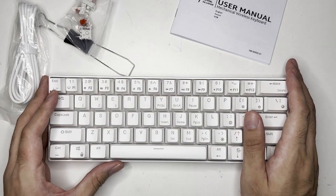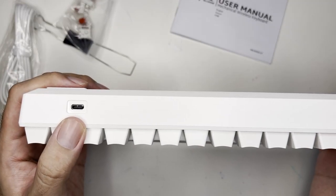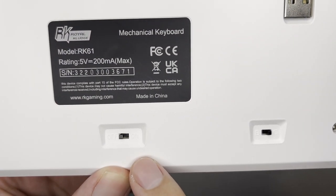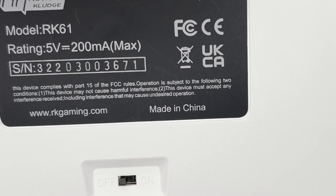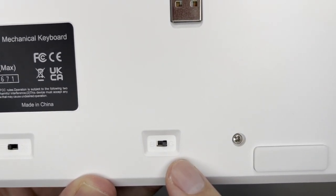The keyboard itself looks very compact. The USB-C port for charging or connecting to a PC is on the top left. On the back, there are two switches: the first is an on/off switch — you need to turn it on if you want wireless mode. On the left side there's a B and G switch.